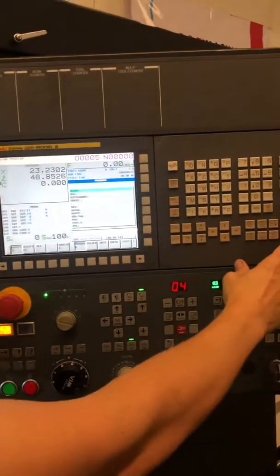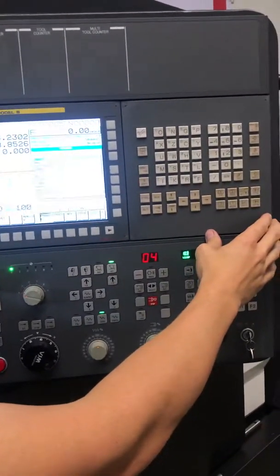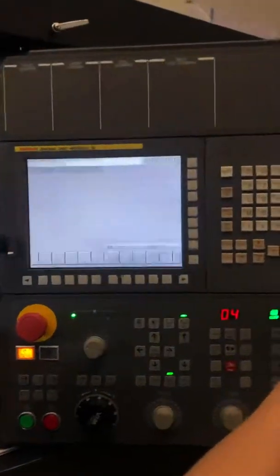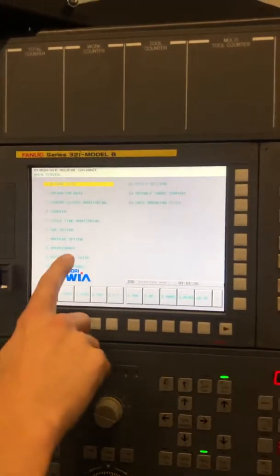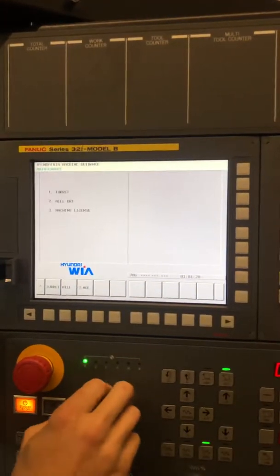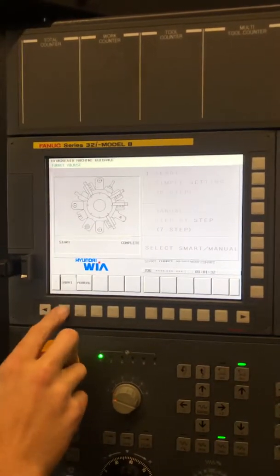Simulating the turret zero return procedure on the Hyundai WIA L400 LMC. Custom one, machine guidance, A is maintenance. We're going to do a turret recovery and do the start or smart.